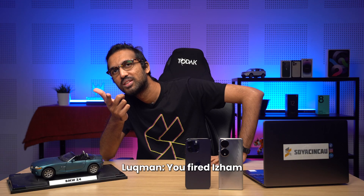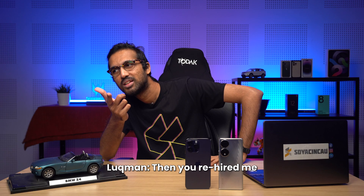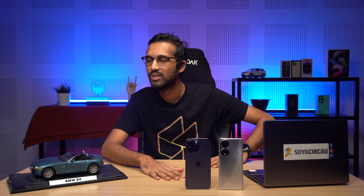Hello everyone, my name is Duke and... Didn't I fire you? You fired Isham and then you re-hired me. Oh man, I've got to stop eating whatever brownies John is bringing to the office. Okay, anyway.